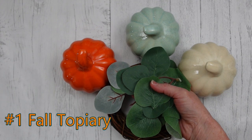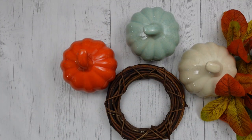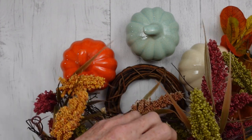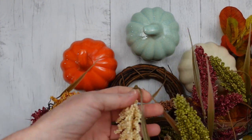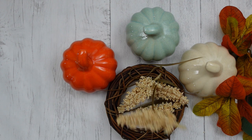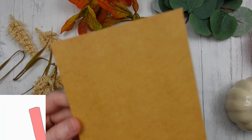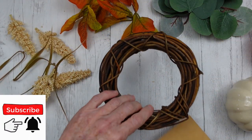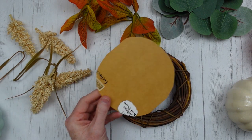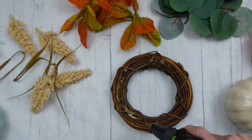Project number one is a fall topiary. We're going to use some greenery — these are thrifted pieces, including a little mini wreath. These greenery pieces come from a garland. I'm going to pick off the cream-colored ones. Below, I have three crackled glass or ceramic pumpkins from Dollar Tree. I'll start by figuring out my setup. I'm going to cut a piece of scrap paper into a circle for the bottom and hot glue it down on this wreath so I can press picks into styrofoam.